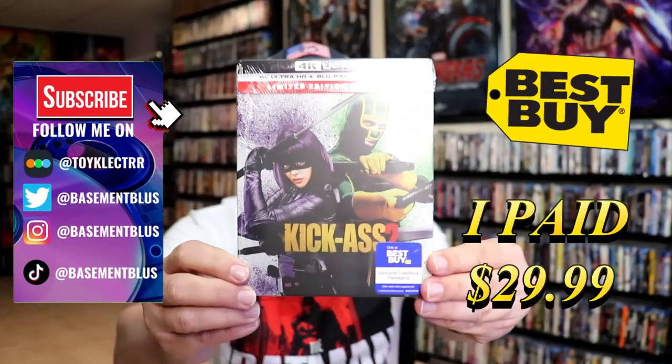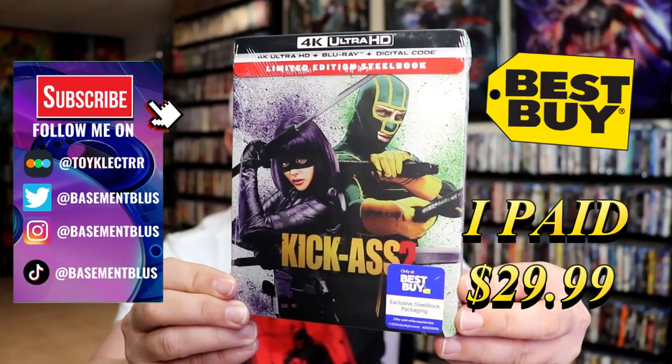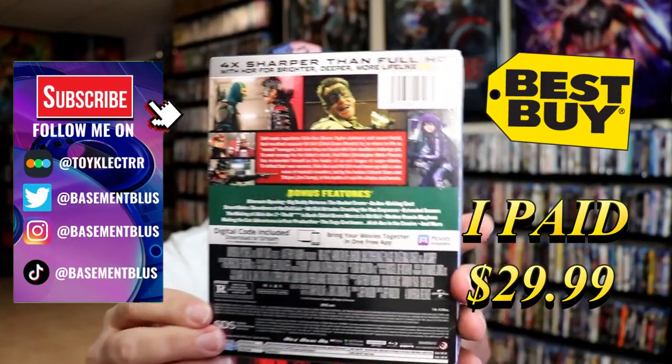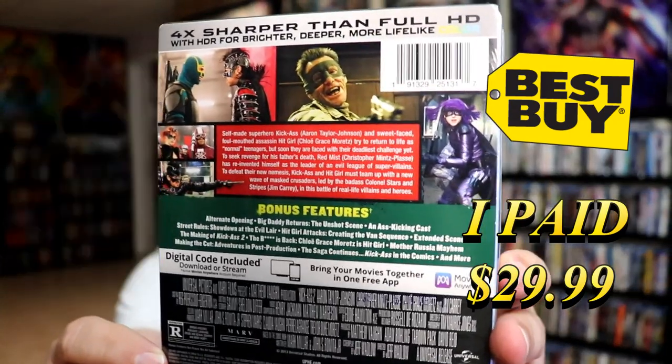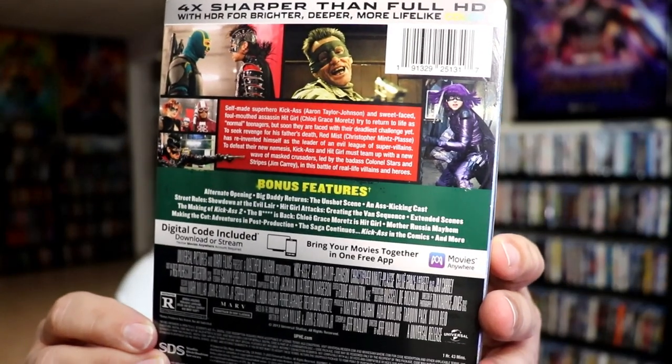So today I've received my order for Kick-Ass 2. This right here is the Best Buy Exclusive 4K Steelbook. Here's the front and here's the back. If you'd like to read up on it and check out the bonus features, you can go ahead and pause and do so. I'm going to go ahead and remove this from the wrapper and we can take a close look at this steelbook.